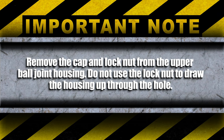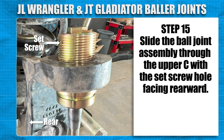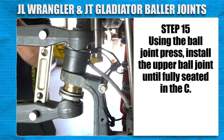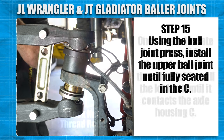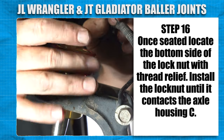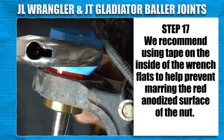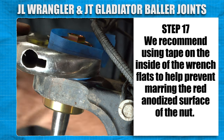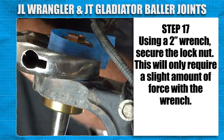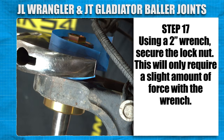Remove the cap and lock nut from the upper ball joint housing. Do not use the lock nut to draw the housing up through the hole. Slide the ball joint assembly through the upper seat with the set screw hole facing rearward. Using the ball joint press, install until fully seated into the seat. Once seated, locate the bottom side of the lock nut with thread relief. Install the lock nut until it contacts the axle housing seat. We recommend using tape on the inside of the wrench flats to help prevent marring the red anodized surface of the aluminum nut. Using a 2-inch wrench, secure the lock nut — this will only require a slight amount of force with the wrench.